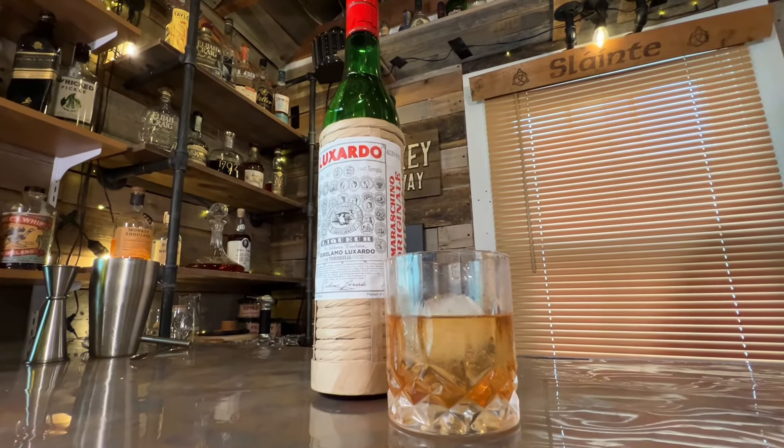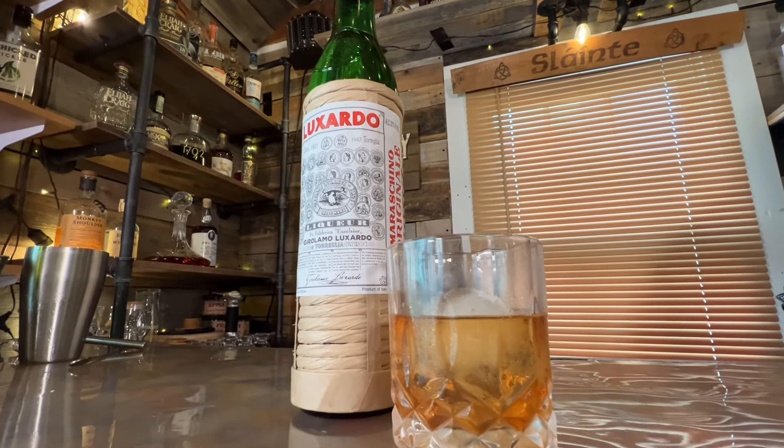Next up we need a quarter ounce of - am I pronouncing this right - maraschino? Maraschino? Anyway, it's a Luxardo maraschino liqueur. This is something I've never had before; me neither. It's all the way from Italy. Since we only need a quarter ounce per drink, doubled that's a half ounce, which is easy to measure.